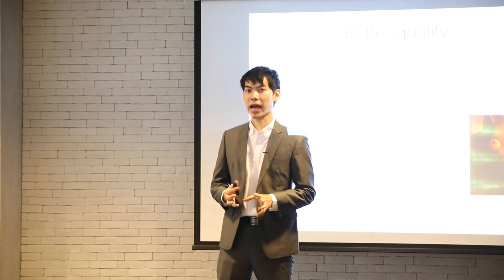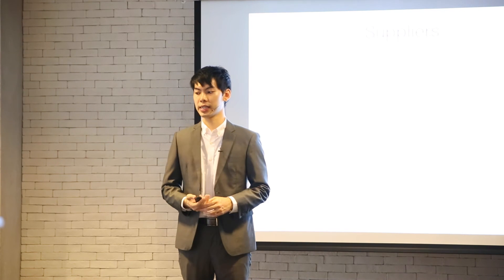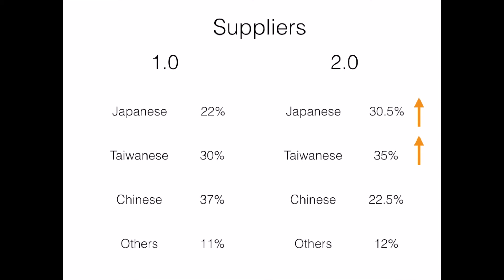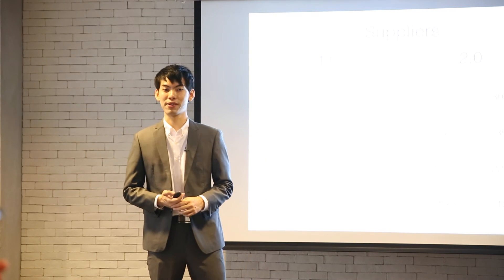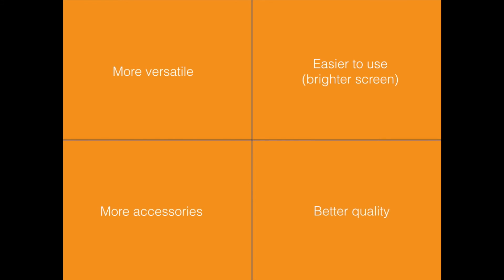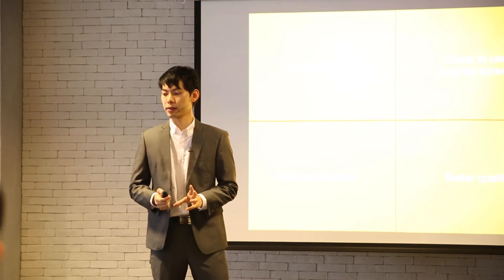How we did this is a bit technical, but one key way was by changing suppliers. This is the portfolio of suppliers we had in the original TL70, and for the 2.0 we switched some critical components to better suppliers. We believe this will have a major positive impact on the quality of the camera. So we can check off better quality.